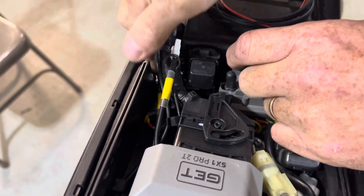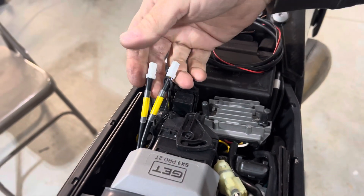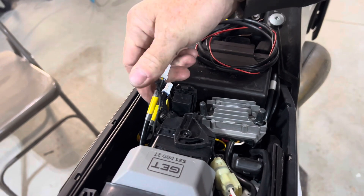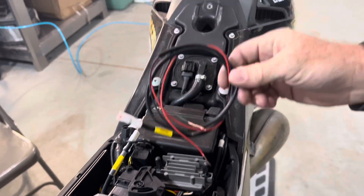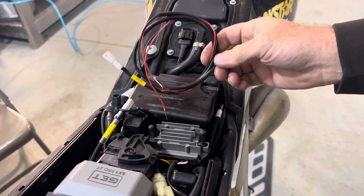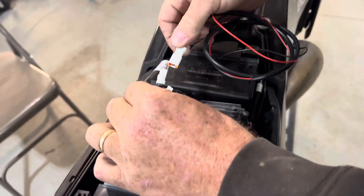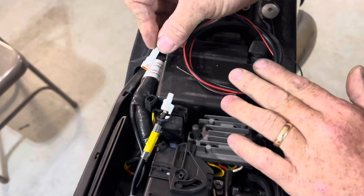They're right here, kind of tucked away right now. These are access ports to reset the power valve and the endpoints of the TPS. They give you a provided cable that hooks up to the battery positive and negative terminals, and then you can basically power up the system with this connector.